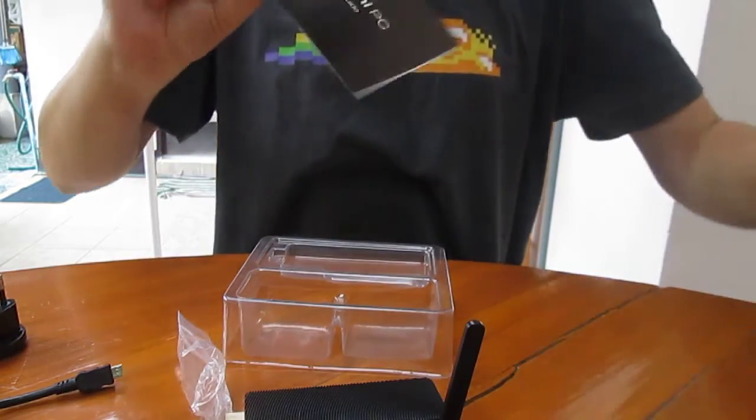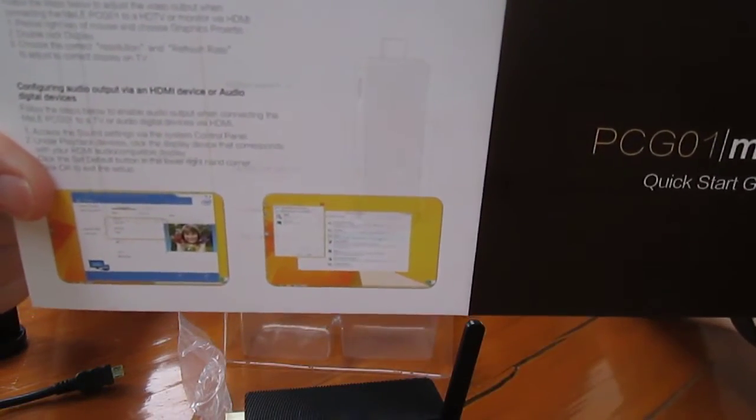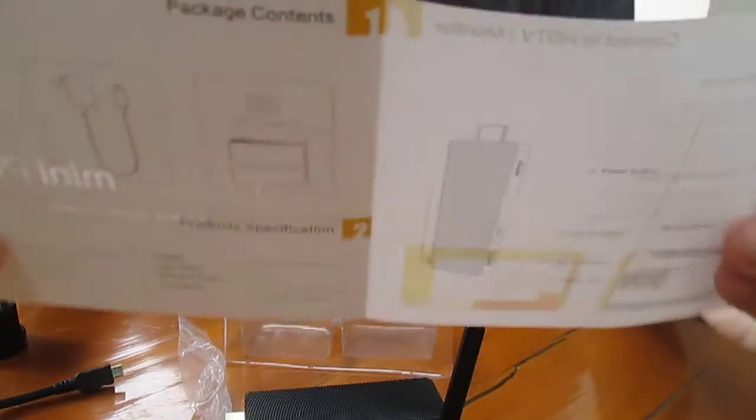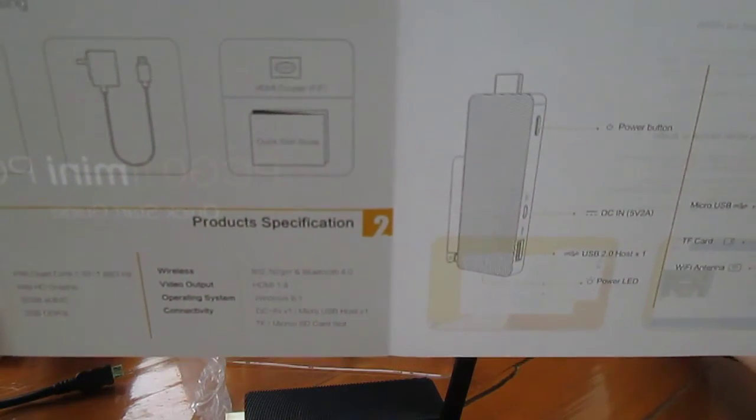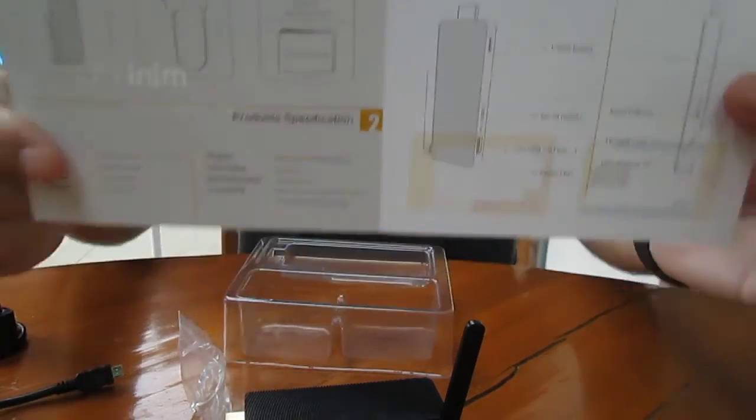There's also a quick-start guide in English. They just describe the features and explain how to configure audio output and HDMI.